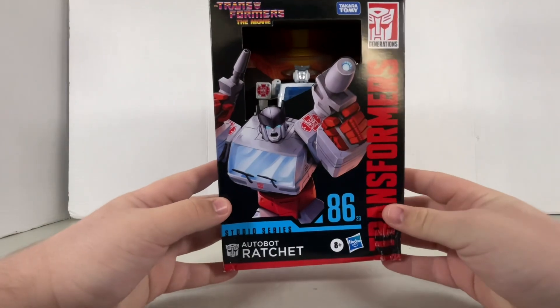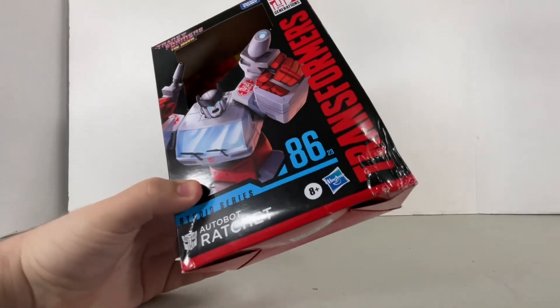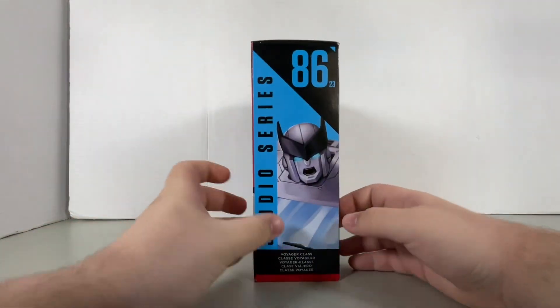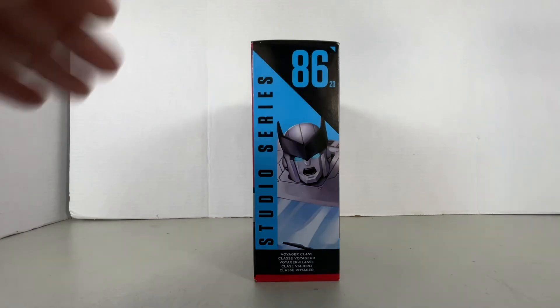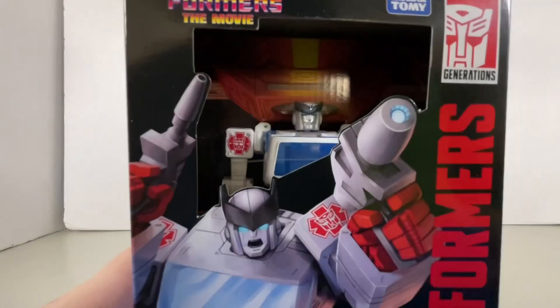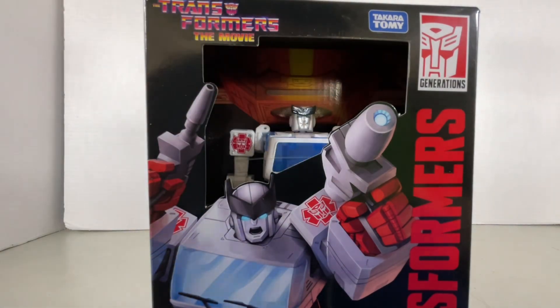I just so happened to find this guy, which completed my search, and I'm like, you know what, I'm just going to get it now. It's not too bad. Usually when I display my Studio Series boxes I have them on the side, all lined up individually. Anyways, on the front is the little artwork of Ratchet, and of course behind this big old groove right here is the actual figure that you get.